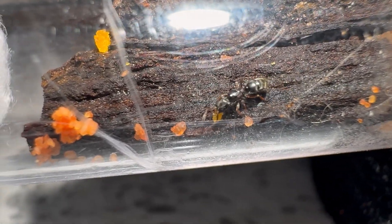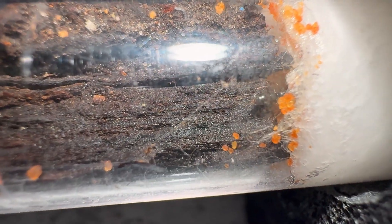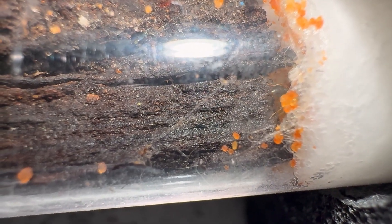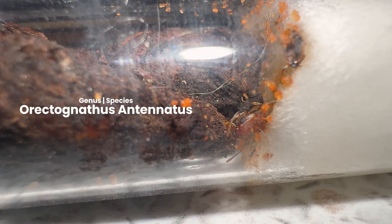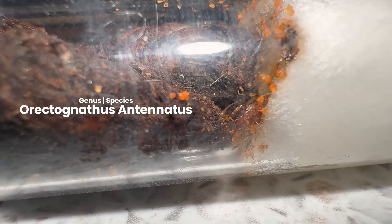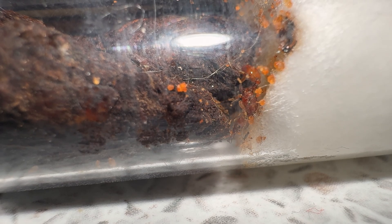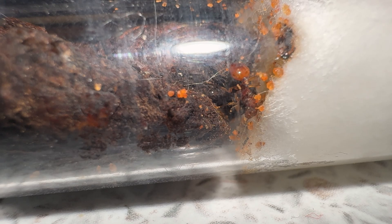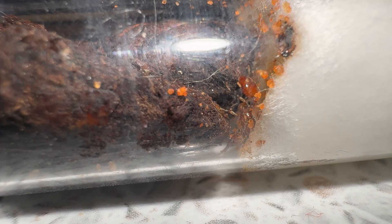With that, she won't be disturbed for a week to let her settle in. Then I will provide her with a small outworld for her semi-claustral needs. I decided that this new bark tube setup could suit our Rictognathis queen too. After supplying her with honey and protein, she too will be left undisturbed for a week. Thank you for watching till the end — it means a lot. I hope you will look forward to the next update where you meet another new queen which I caught today.